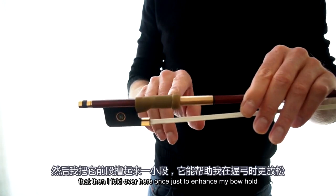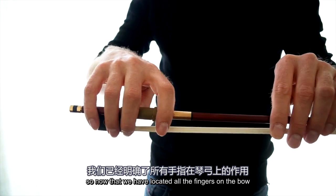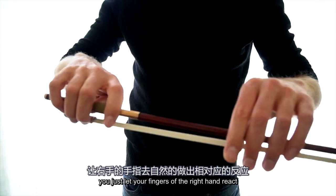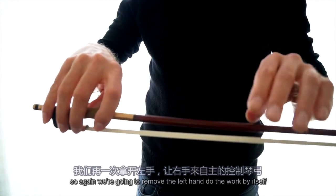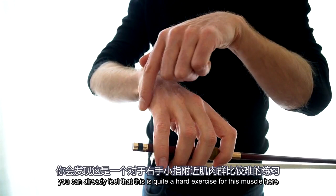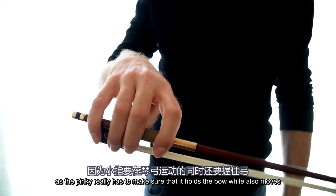Now that we've located all the fingers on the bow, let's check the flexibility. With your left hand, you push the bow back and forth and just let the fingers of the right hand react. Now we want to turn that passive motion of the right hand into an active motion, so we're going to remove the left hand and do the work by itself. You can already feel that this is quite a hard exercise for this muscle here, as the pinky really has to hold the bow while it also moves.